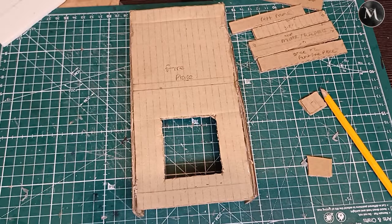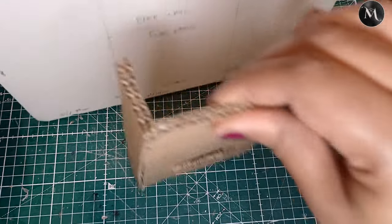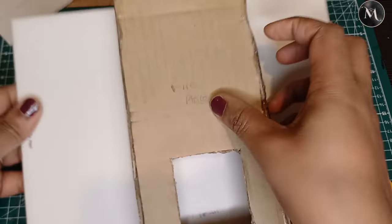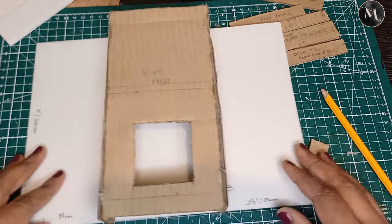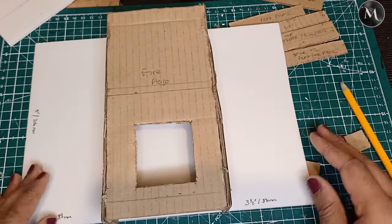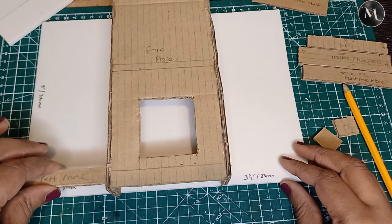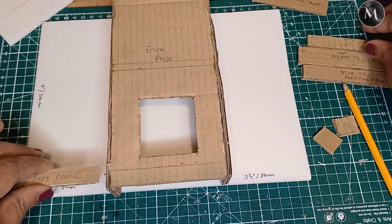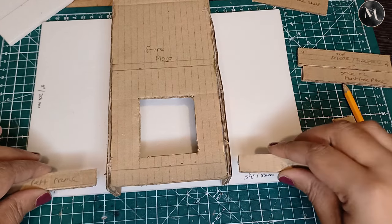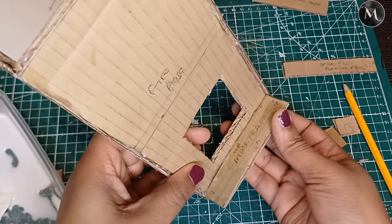Now I'm going to add on the rest of the trimmings — this is when it starts to come to life. I press it up against my wall to make sure it measures correctly, which it does. The design is to have a built-in type fireplace with shelving on the fireplace itself. Let's get all of these pieces stuck on.